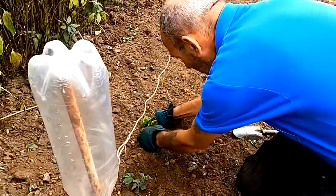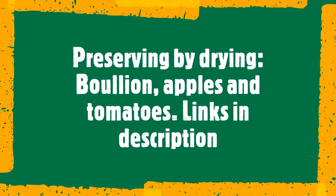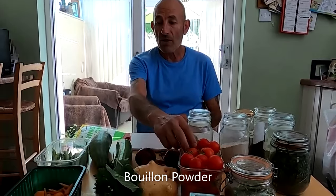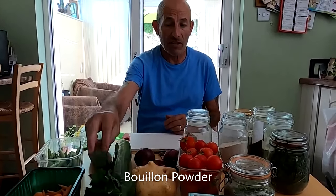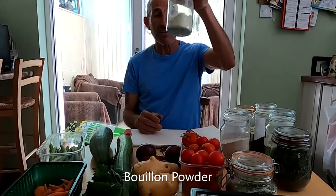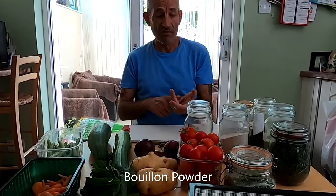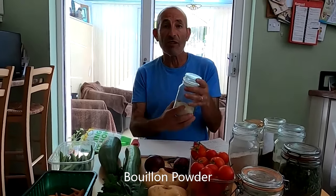We usually make bouillon powder a couple of times a year, and it varies depending on what we use. In winter it'll have parsnips and leeks and whatever else we've got in store. This time of year we've got courgettes, tomatoes, beans, parsley, and spinach available. We make it into a powder form - it's no different to vegetable stock cubes you buy in the shops, made into a cube to use as stock for soups, stews, and loads of other recipes.